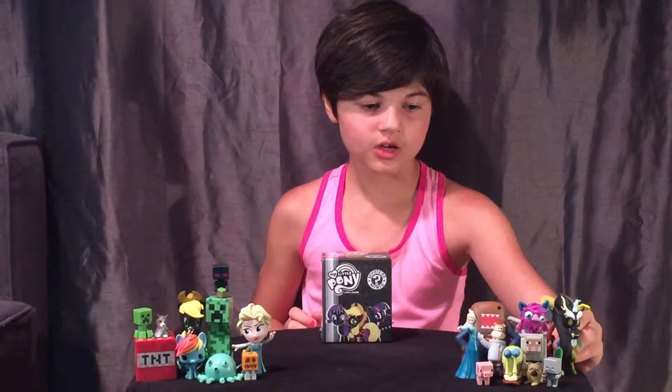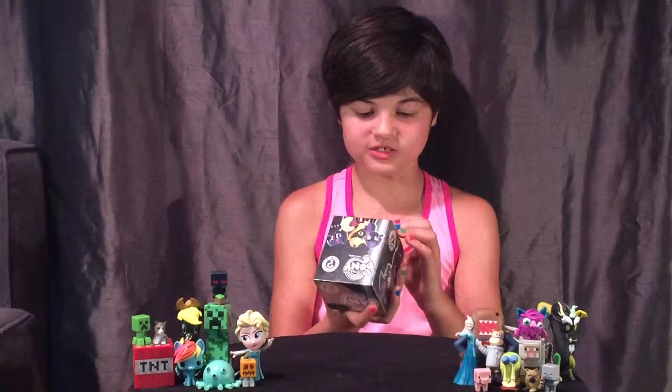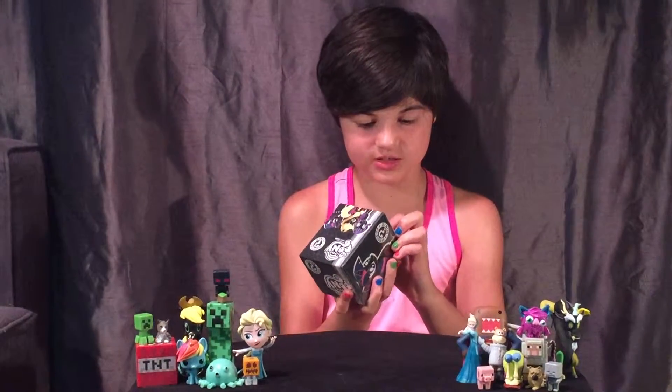So let's get crack-a-lackin opening this. I forgot my scissors — I don't care, I can open it. I got my scissors. There's a tarot, let's get the bottom.